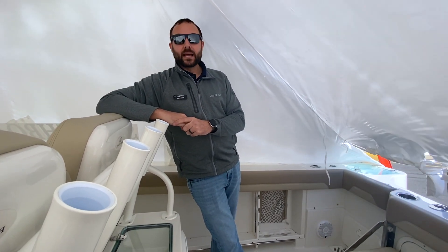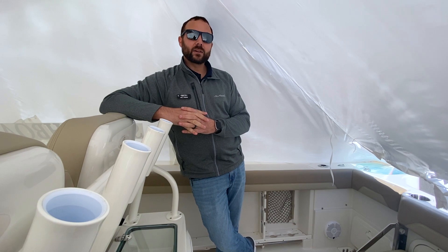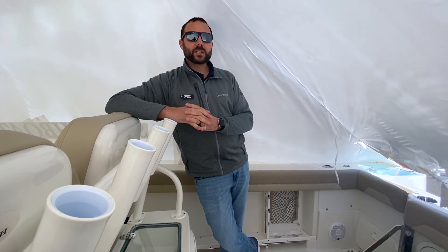Thank you for taking this walkthrough of the brand-new 2021 Sailfish 290 Center Console. My name is Bill Herr. If you'd like to do a private showing or have any questions, you can come down to Marine Max in Summers Point or give us a call at 609-926-0600. Thank you, and we'll see you on the water.